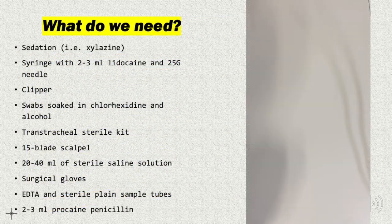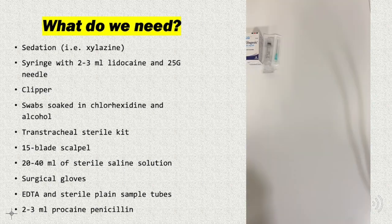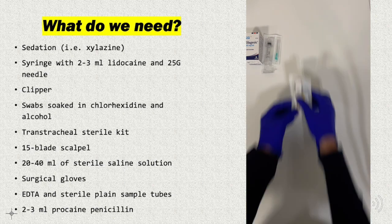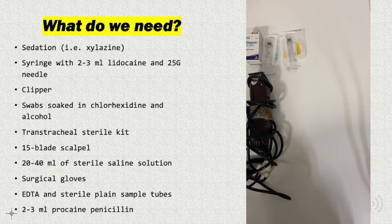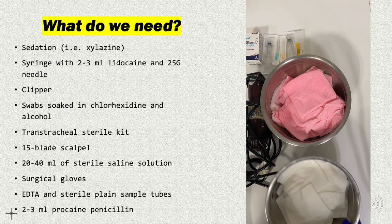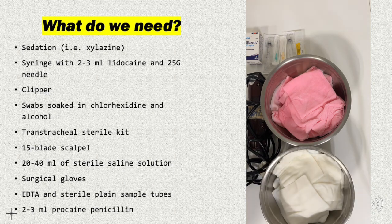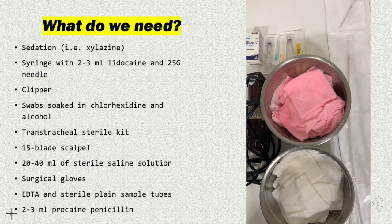First of all, let's check what we need. Adequate sedation — usually xylazine is okay — lidocaine in a syringe of 2-3 ml with a 25g needle, clipper, swabs, swabs soaked in chlorhexidine and alcohol for sterile preparation, and a transtracheal sterile kit which consists of a trocar or needle and a catheter.